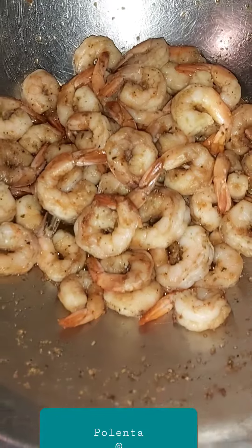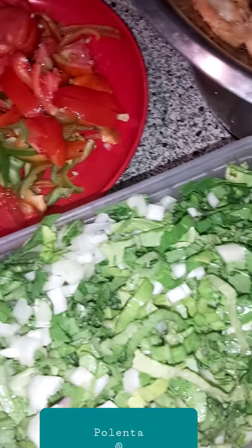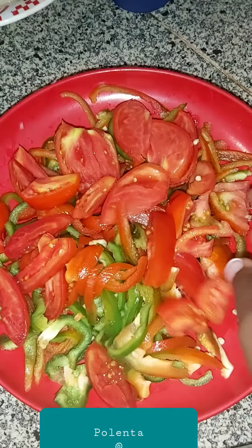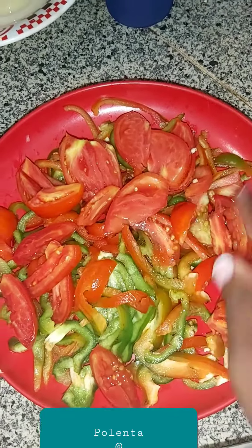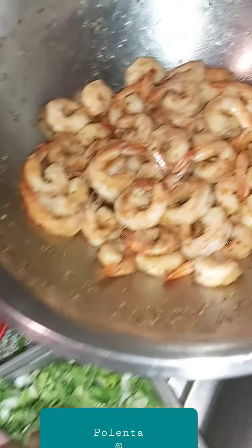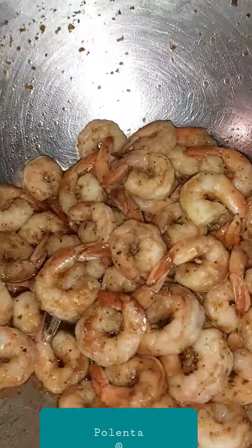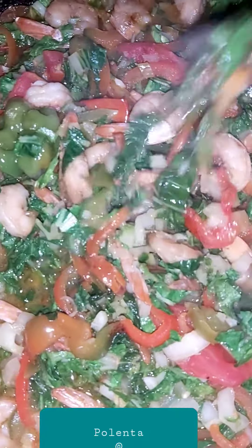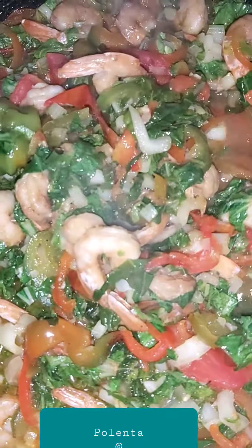Here are the tomato and the bell pepper, and this is the pak choy and that's the shrimp. So here is the brown stew shrimp.